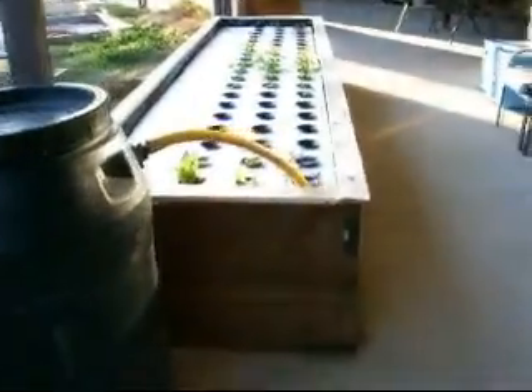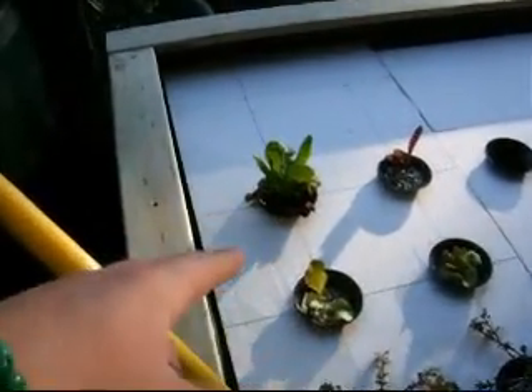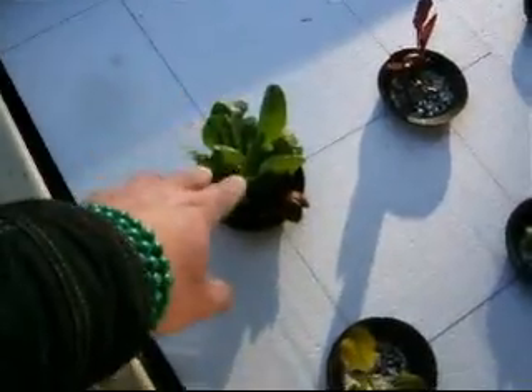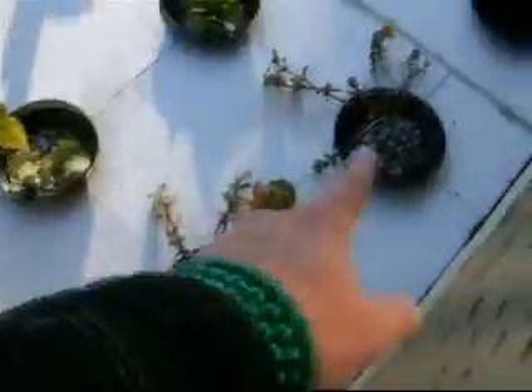This is week two of the aquaponics trial, and we'll look at the deep water culture first. You can see these are the seedlings that were put in last week. This one was actually a ring-in, so you can discount him for growth purposes. But we can see the rocket has started to grow quite nicely, as have the lettuce, which have started to throw a few leaves.